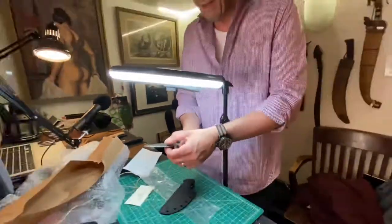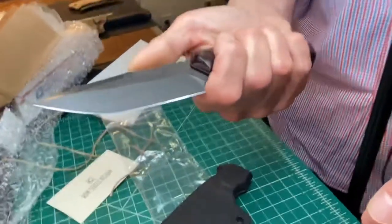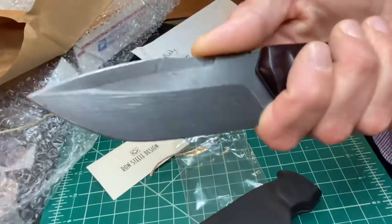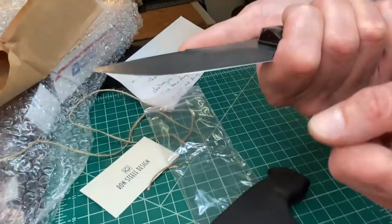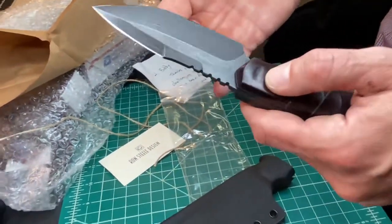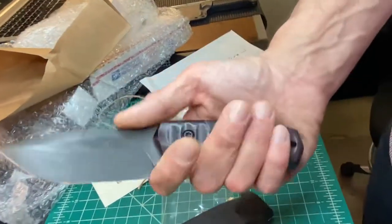And this is his first double edge of this knife. He did a great job figuring out how to do that. He said at first it was a challenge, but he nailed it. Look at this cool texture — it's a deep acid etch on this blade. 80CRV.